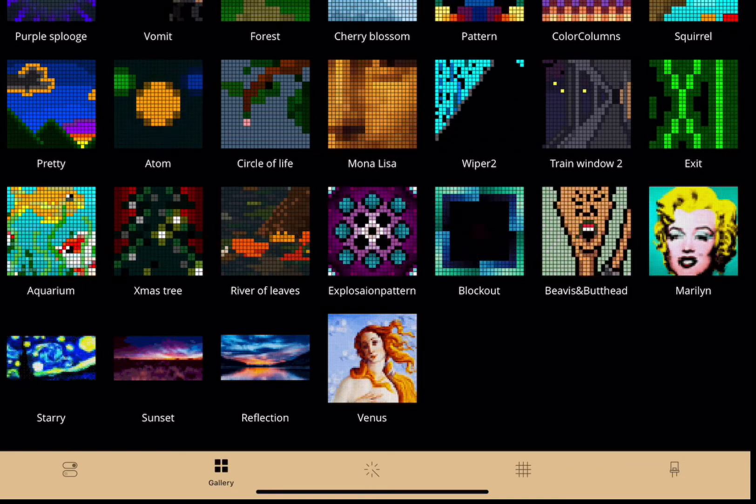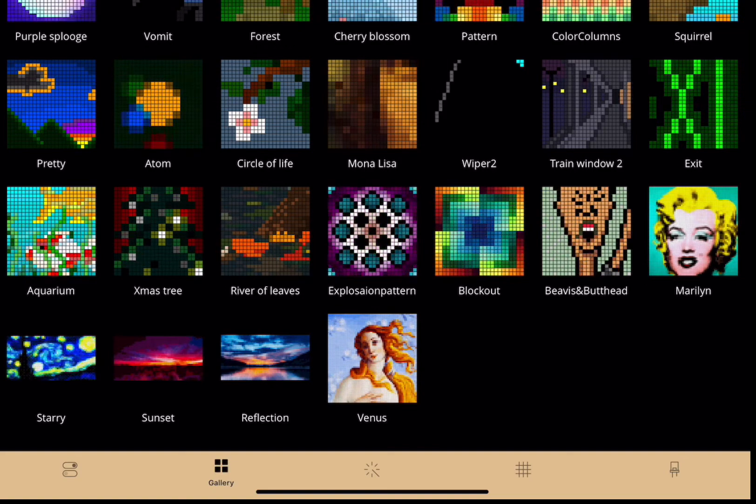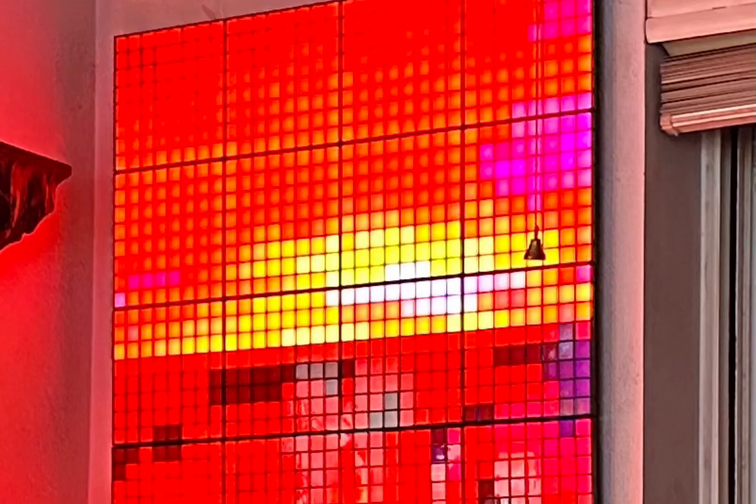They also included some of the popular GIFs used in the promotional shots of Twinkly Squares, such as Marilyn Monroe and A Starry Night. However, when I attempt to load them, they end up formatted incorrectly, with no ability to resize them. If anybody else is having this issue, please leave a comment below, as I'll be sending a link to this video to Twinkly support.